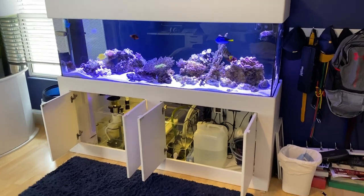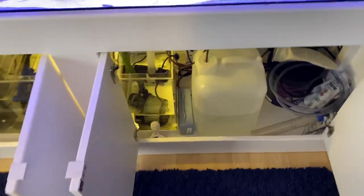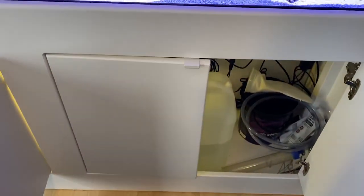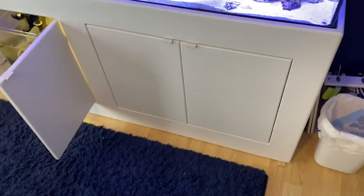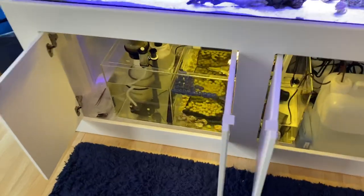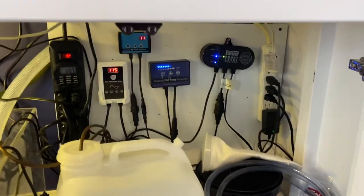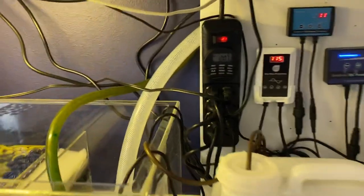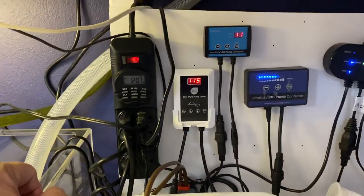I built a new stand, painted it, and got some cool inset doors for it. The hinges are automatic-closing, which look really cool. The setup includes the Trigger Systems Crystal 36 sump and the controls here.